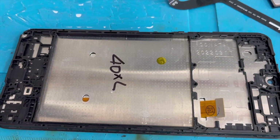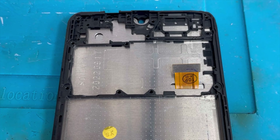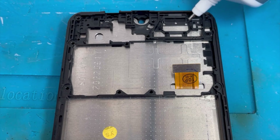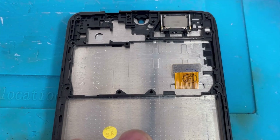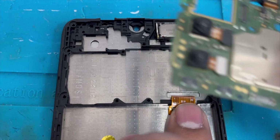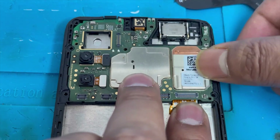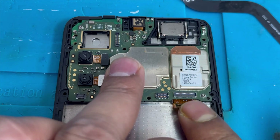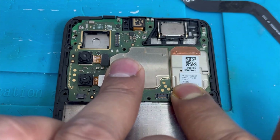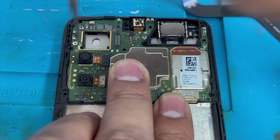Here is the new screen — I ordered it from eBay online. Now install everything back in reverse order. First install the ear speaker with some glue so it doesn't move, then install the motherboard — press it down, connect the screen connection on the top side, and put back the one screw that holds the motherboard.